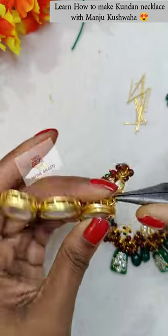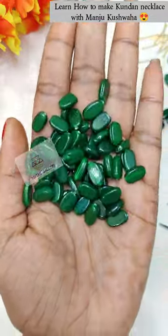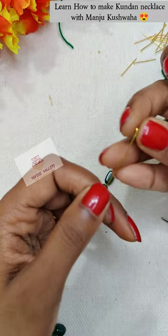Then we will put the hangings below the kundans. It will be very pretty. And this is the new type of beads. Actually, recently I have posted that I have used one color. So I thought that I will try something new.